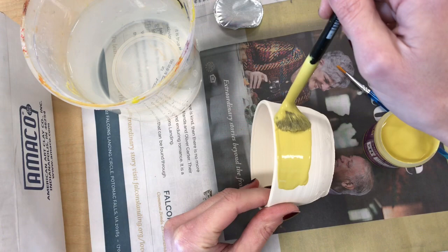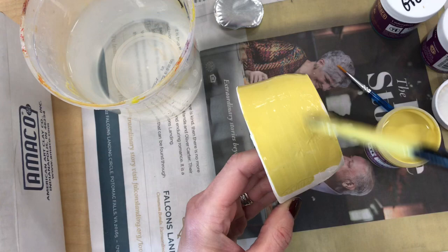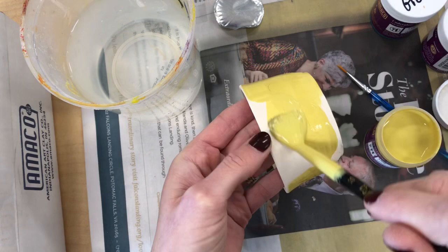I'm starting with a base coat of the color that I want in the background. I'm using a thick brush so that I can get this done faster, and I'm applying one heavy coat all over the entire outside of my pot. Eventually you need at least two or three heavy coats of glaze.